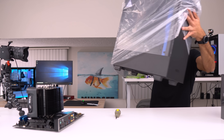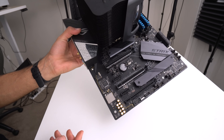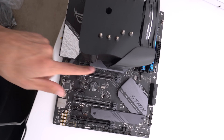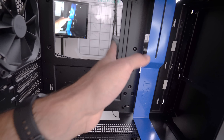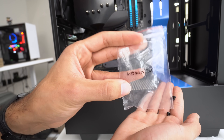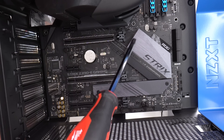This case right here guys is by NZXT — the H500, an ATX case that comes in several colors and goes for $70. First thing we want to do is make sure all the mounting points of the motherboard line up with the motherboard standoffs inside our case. Our motherboard has nine points, and this case already has all nine standoffs in the appropriate position. The screws we're gonna be using are the 6-32 flat screws — go ahead and screw in all of them.